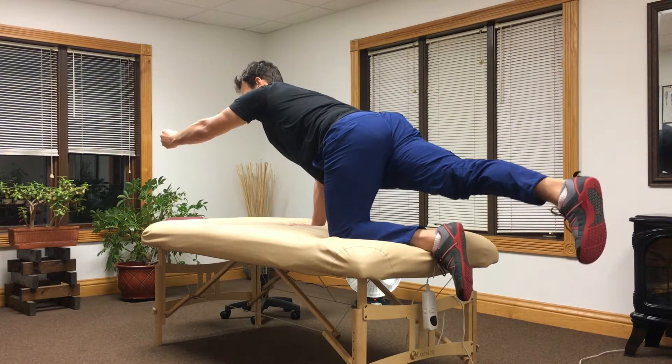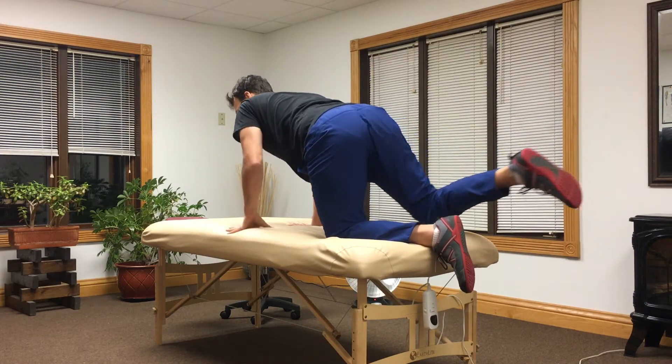Keep that fist nice and tight — it's going to create tension through your arm and more stability through your trunk. Obviously go through that on both sides; we want good stability when doing this opposite arm and leg from the bird dog position.